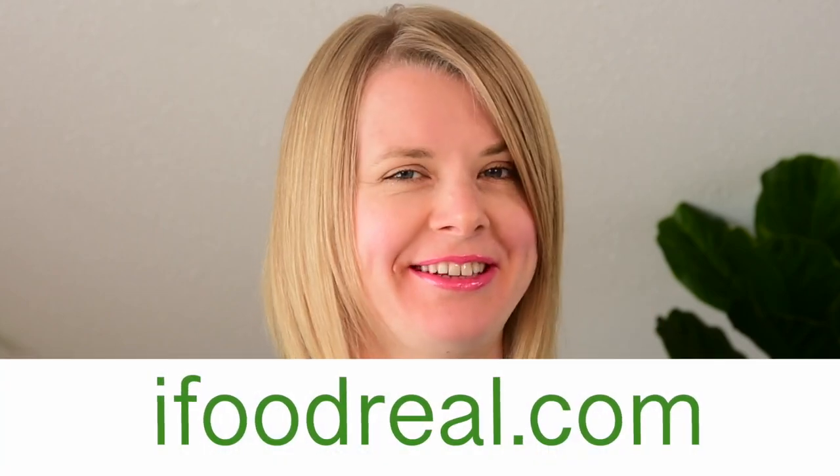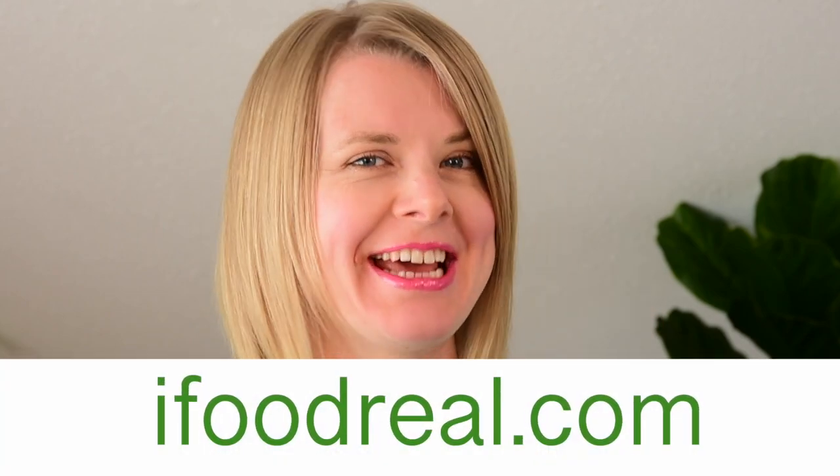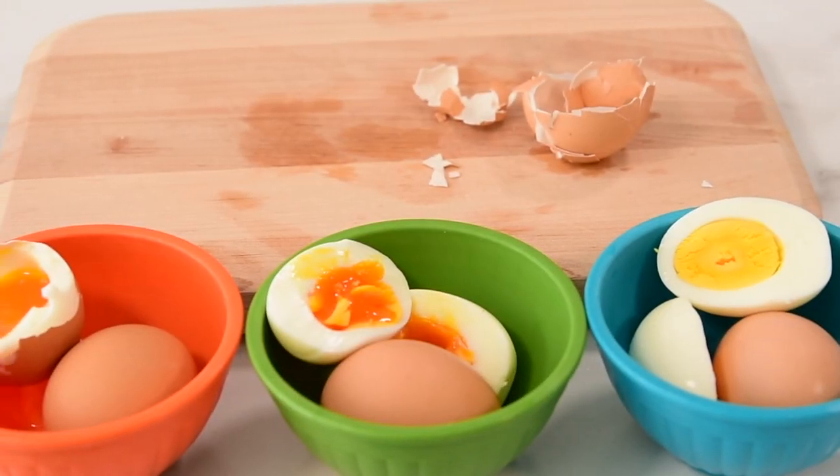Hey guys, Olena with iFoodgrill.com here. Today we're making instant pot eggs and we're gonna make them three ways: soft, medium, and hard boiled. So let's do it.